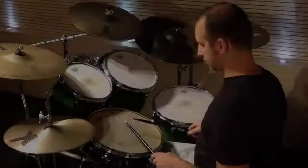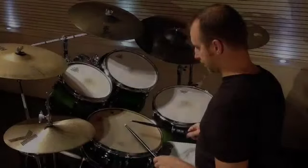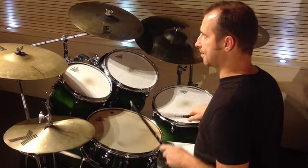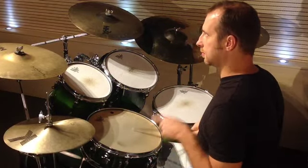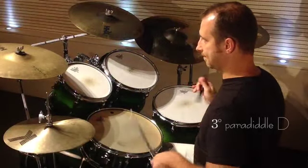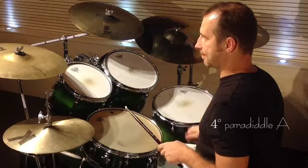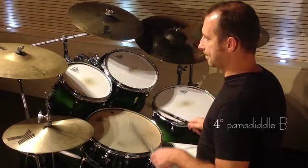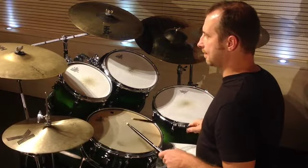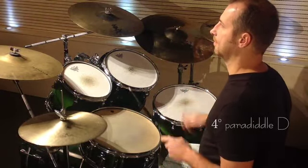Third paradiddle A. Third paradiddle B. Third paradiddle D. Fourth paradiddle A. First paradiddle C. First paradiddle D.